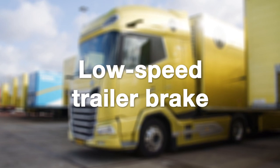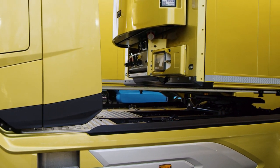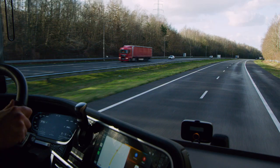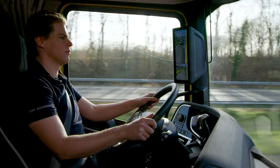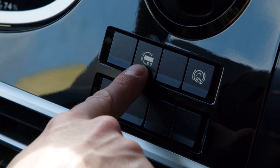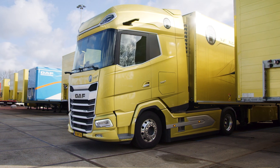As you can see, I have just connected the trailer and I'm 100% sure that the fifth wheel is locked and the trailer has been attached. But in other occasions when I'm not 100% sure, I can double check it in a very easy way — for example, with the low-speed trailer brake. I just press and hold this switch to activate only the brakes of the trailer.